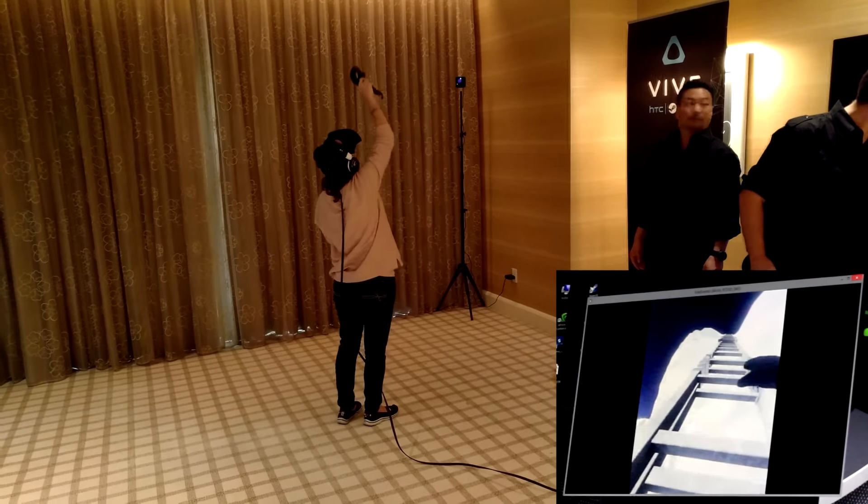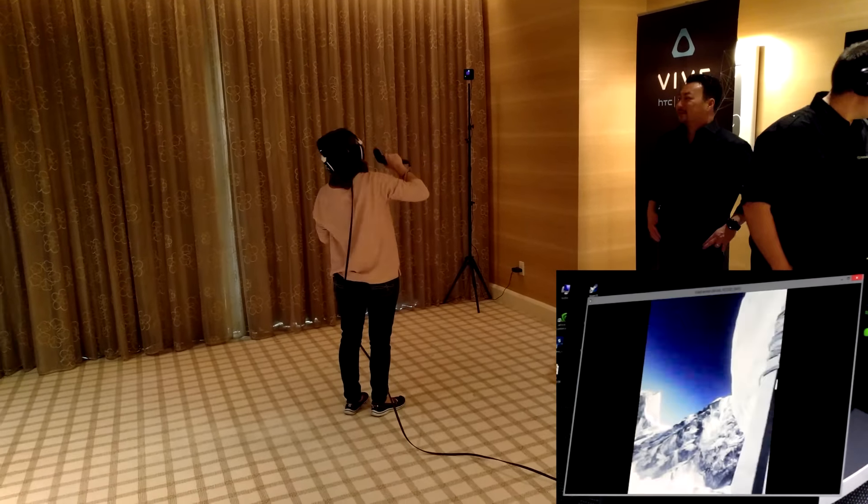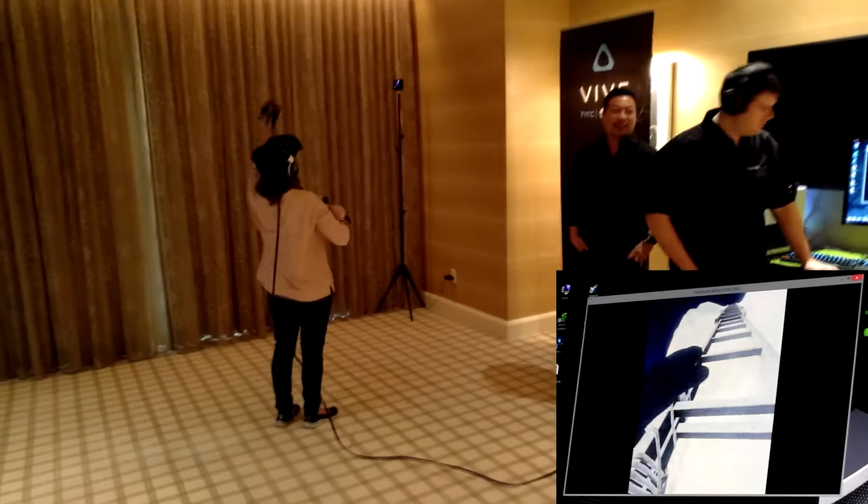You're about halfway up now. Feel free to stop and look around. We'll get a fan in here next time and blow some cold air. That's a great idea.